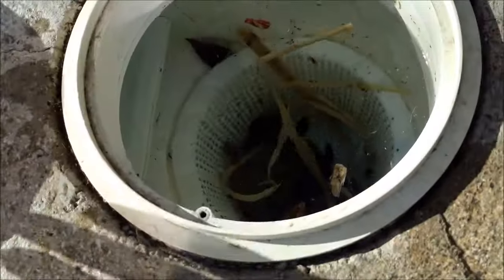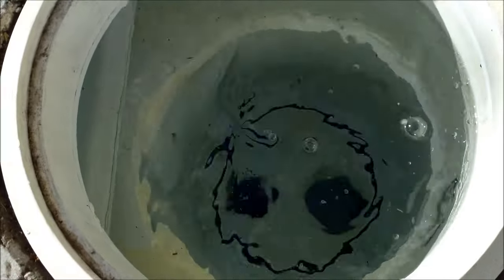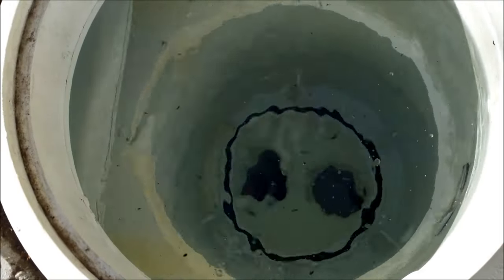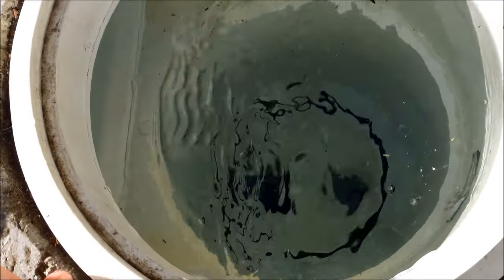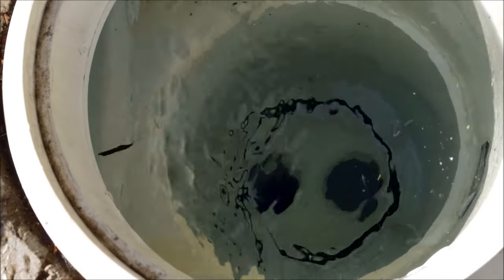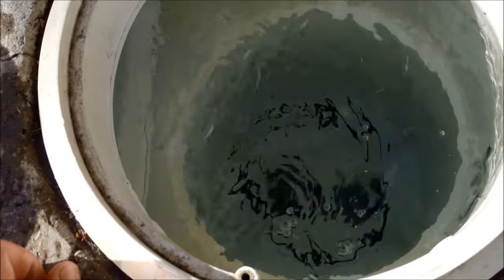Take the skimmer lid off and pull out the skimmer basket. The pool may or may not have a flow valve diverter. If you have a two-hole skimmer, the cleaner goes into the back hole. If you have a one-hole skimmer, note that sometimes the skimmer and main drain are connected at one pipe, and there's a diverter valve that's necessary for it to work.